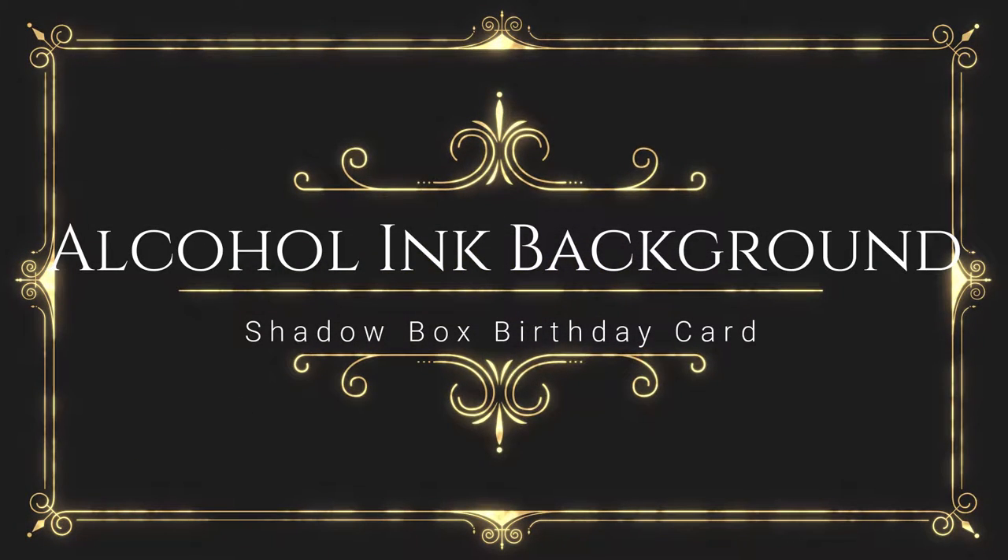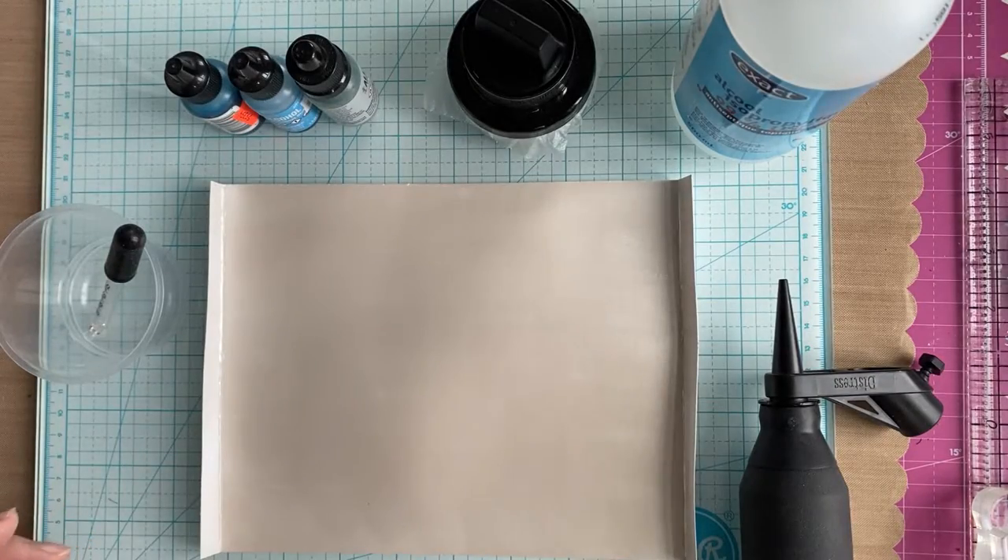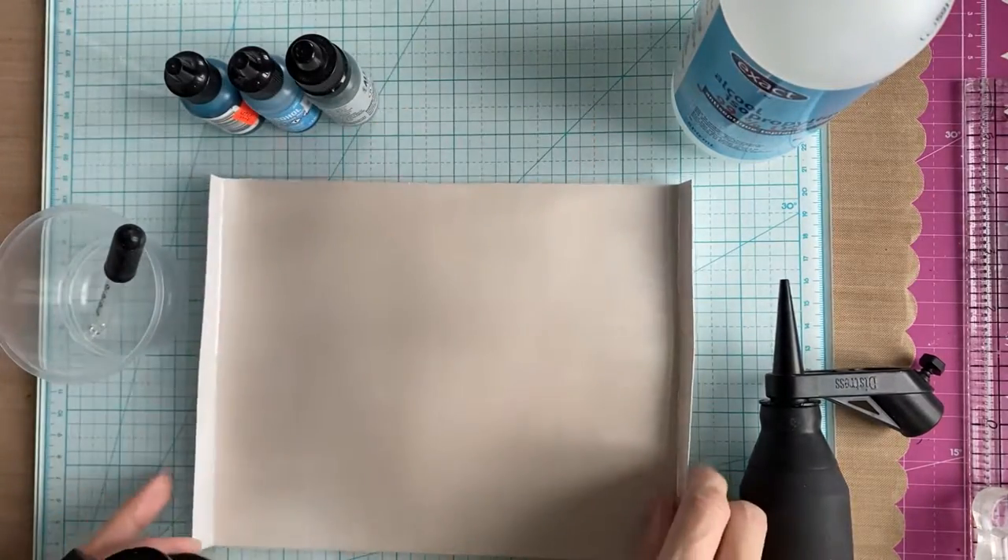Hi everyone, it's your fairy card maker Lisa here, and in this video I'm showing you how I made an alcohol inked background for a shadow box birthday card.